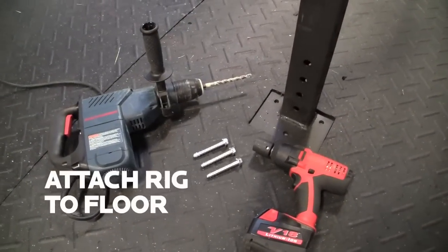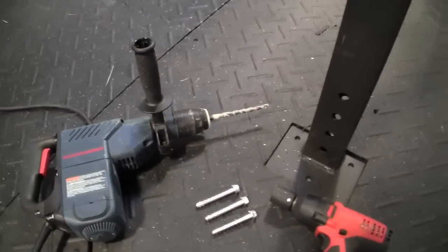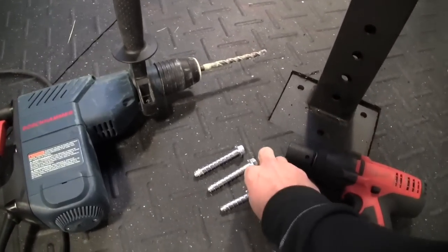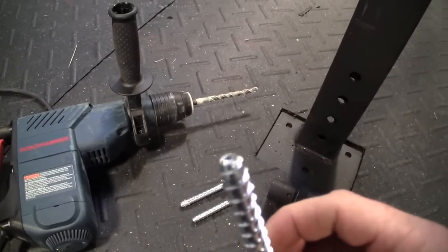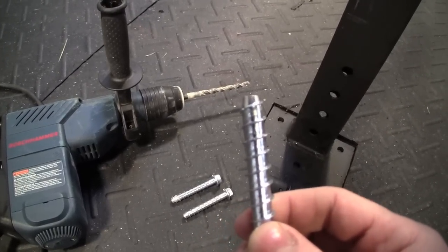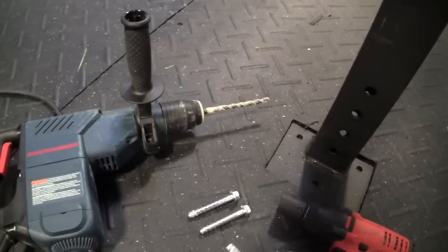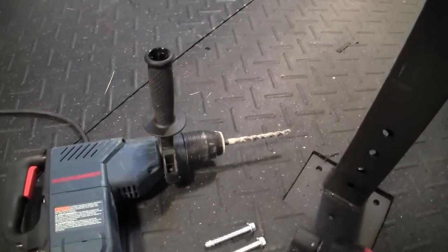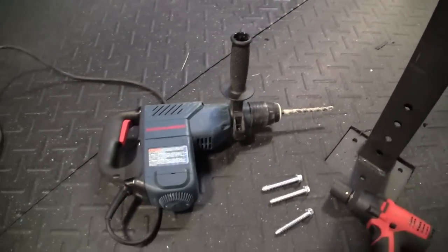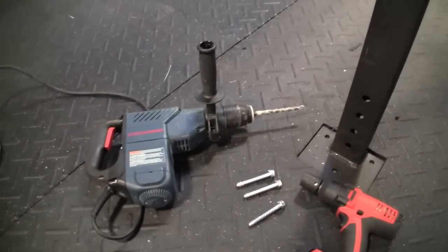Now we're going to attach our rig to the floor using a 3/8 inch concrete anchor. These are actually a Simpson Strong-Tie — you can see it's almost like a screw. You can use this or a more traditional concrete wedge anchor found at most local hardware stores. We're using a 3/8 inch drill bit in our hammer drill and an impact gun to tighten these down.